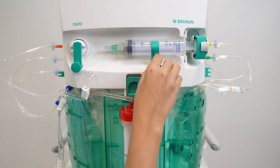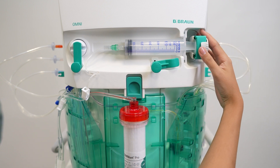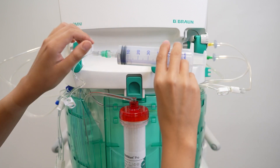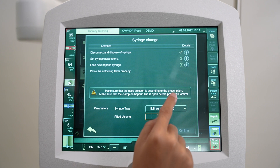Open the unlocking lever and the syringe holder by flipping the clasp nut. Remove the syringe piston plate from the clip and the gripping plate from the slot. Disconnect the syringe from the heparin line.